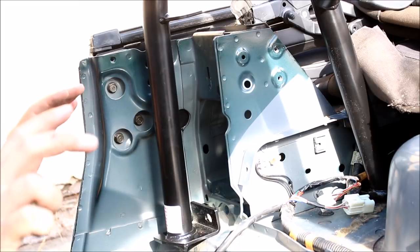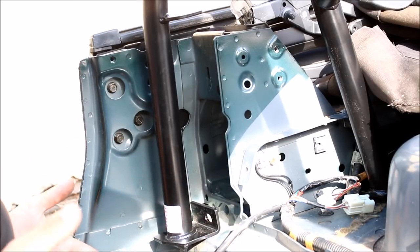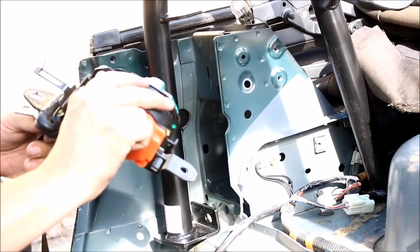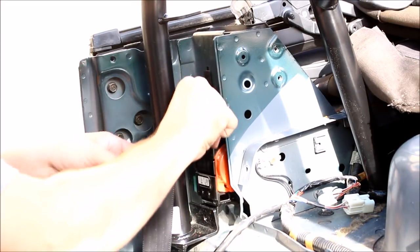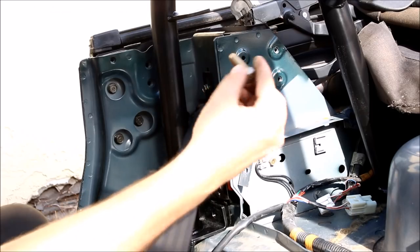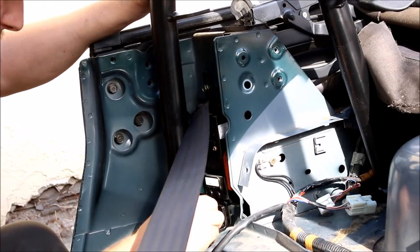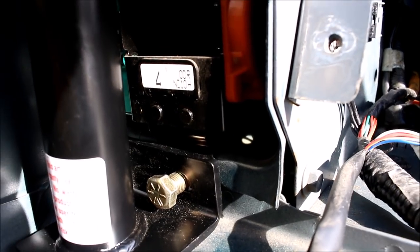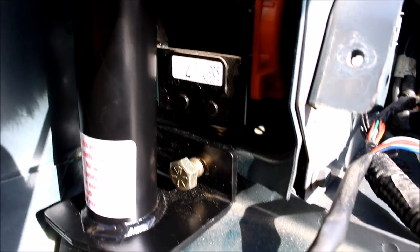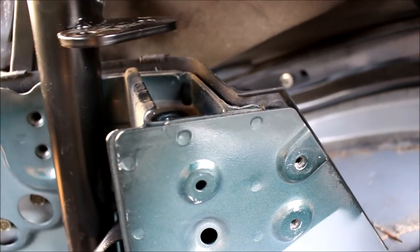Bolt the bar in at the seat belt towers so it will be positioned perfectly. If you leave the bar loose when drilling, you could drill one side, the bar moves a little, and then nothing will line up. Put the seat belt back in and use the new bolt that came with the roll bar to secure the bottom of the seat belt — it now has to go through the mounting plate so it needs a different bolt. Don't tighten it all the way yet — leave it a few threads loose because you'll need to do the top mounting bolts and the bar might have to shimmy around.